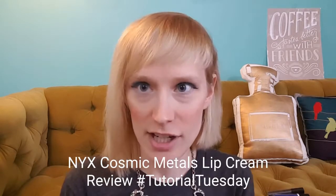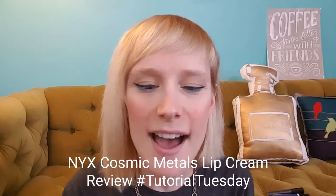Hi YouTubers and makeup lovers, this is Lauren Ashley back for another Tutorial Tuesday. This week I want to cover some new products — metallic lip lipsticks and lip glosses. I recently got the NYX Cosmic Metals collection, which is pretty new. I read some good feedback about it and I'm really enjoying the metallic lip trend right now, so I wanted to test out some more colors and share that with you as a review.